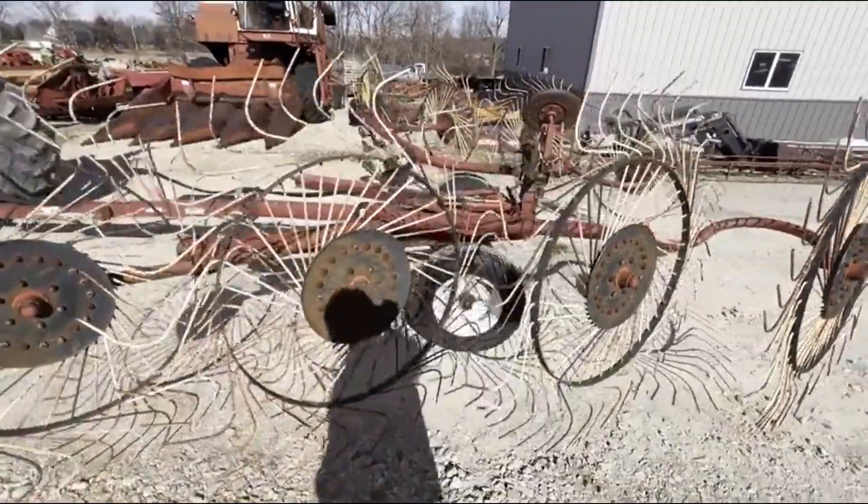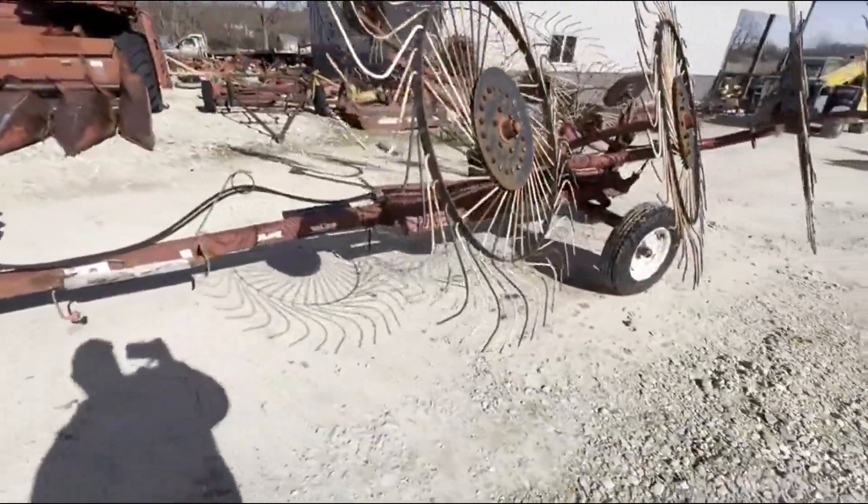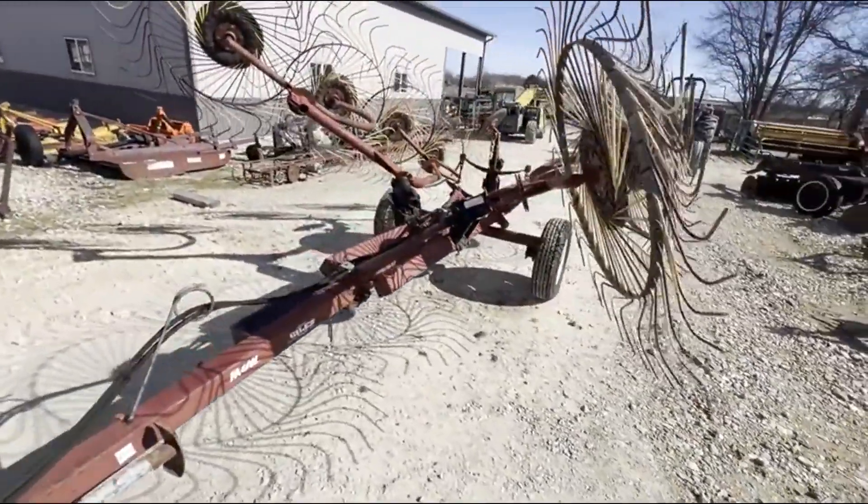M&W 8-wheel V-Rake, it's in good shape. This will be a fairly low-cost one for you guys. We'll have it for sale right here. If you guys have any questions, just give us a call.